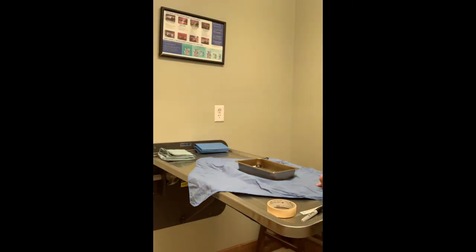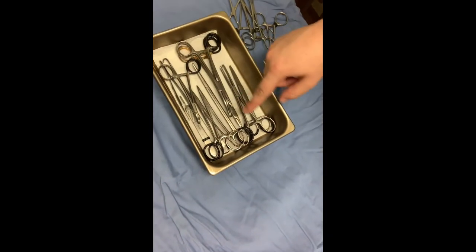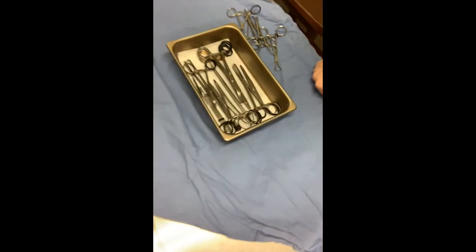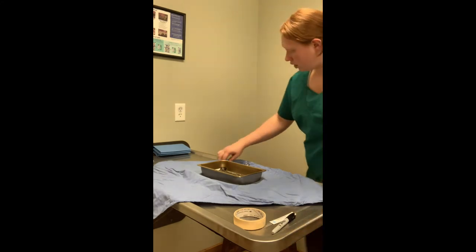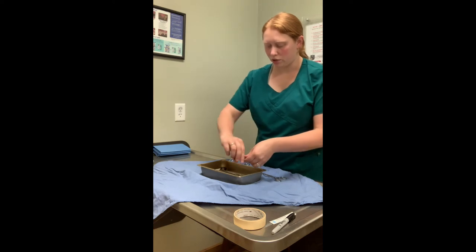So here's our next layer. We have all of our instruments still oriented the same way, the curves are all facing down and all of our ratchets are open. Our last layer with towel clamps — again we're going to make sure our ratchets are open.